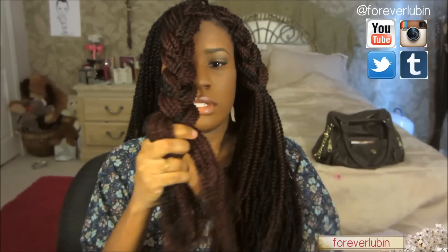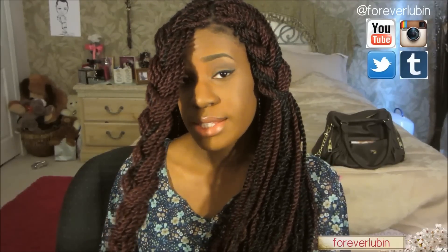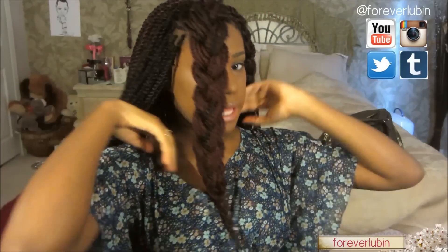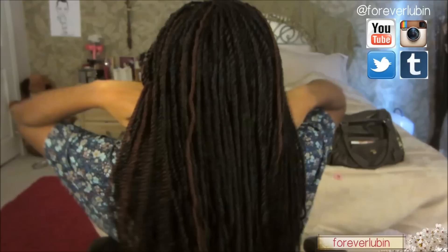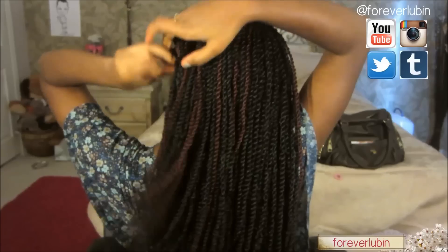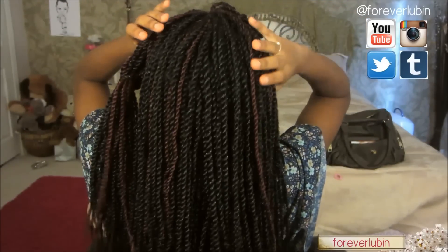You can secure it with a rubber band — unfortunately I don't have one so I'll have to bring it down. Now the next step is to put all the hair — except for this front piece — into a rubber band. Turn around, pull everything back, and make sure everything is perfectly back except for the little braid that's right up front.